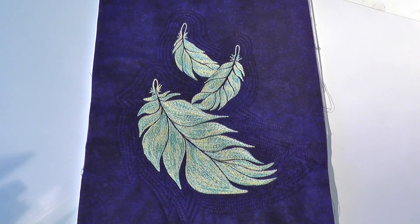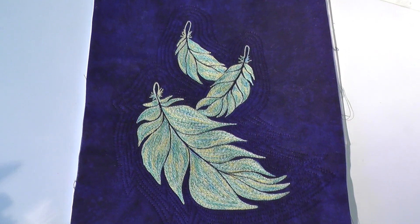Thread painting creates a very different look to thread sketching, and it's great fun to explore the different possibilities offered by using a variety of threads.